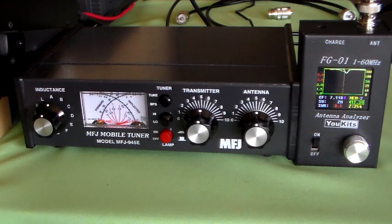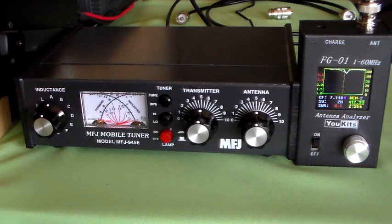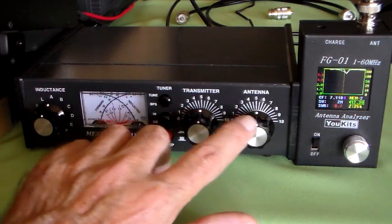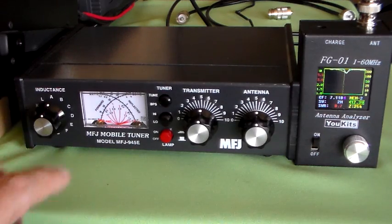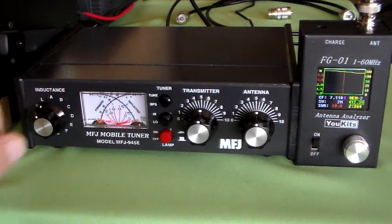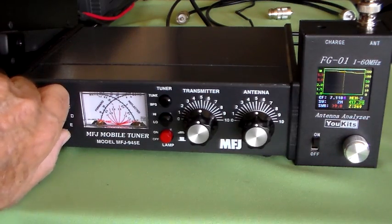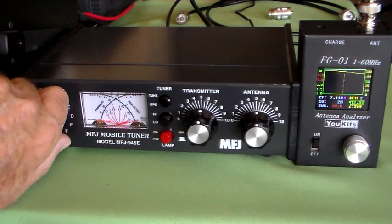So what I'll do is I'll try tuning it both ways and we'll just look at the forward power meter and see if we get more power using one method than the other. So first of all the traditional method. I'll set the capacitors to halfway, and I'll start at the minimum inductance point and put inductance in until we see the minimum SWR.